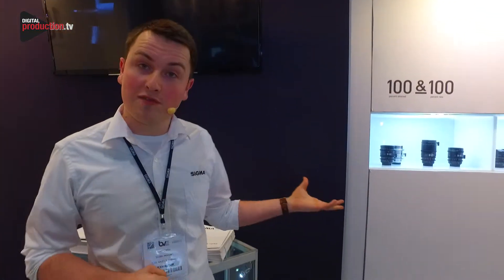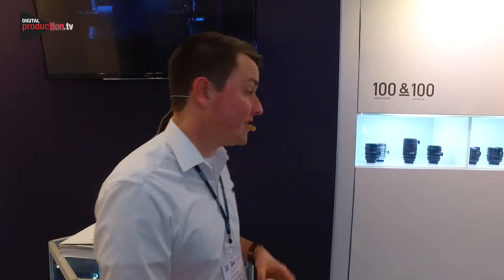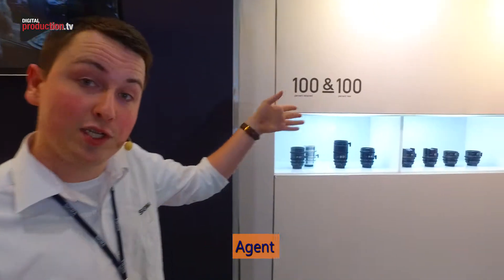Hi, this is Sam from Sigma at BVE Show. Today we're showing off some of our cine glass. This is all based on our Steel Art series, but we've done 100% retained to 100% new.